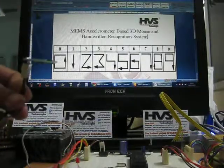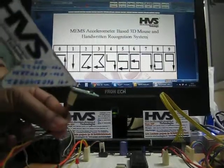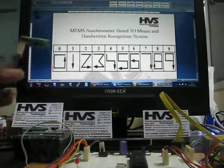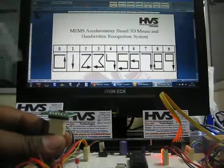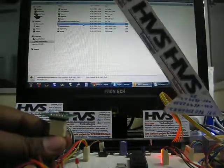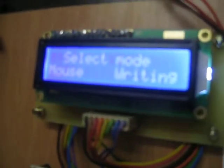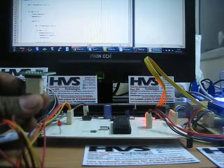We have two modes of operation. Whenever this sensor tilts to the left, it goes to the mouse operation of your PC. Whenever it tilts to the right, it goes to the mode of recognition of numbers. On the LCD, you can see two modes: one for mouse and the other for writing. Using the MIMS Sensor, you select which mode it has to be operated in.